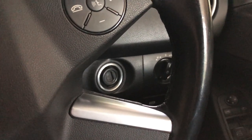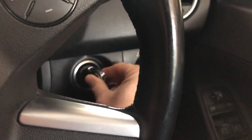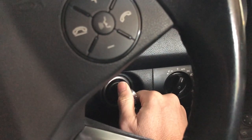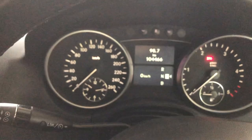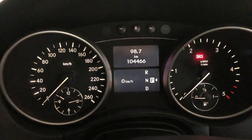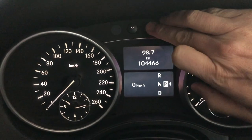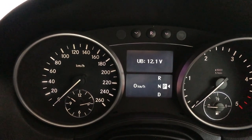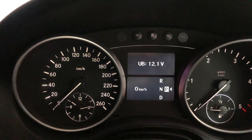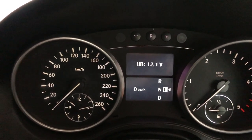To access the secret menu, you simply put your key in the ignition and turn it one click to the accessory position. You then come across to the instrument cluster, find the R button, and press it three times. As you can see here, my voltage is currently showing 12.1 volts.